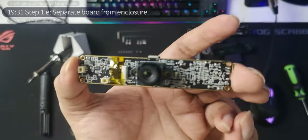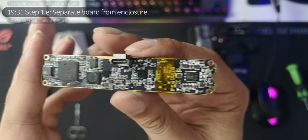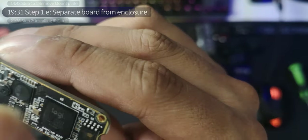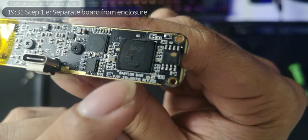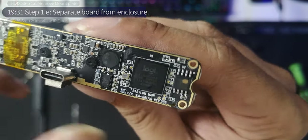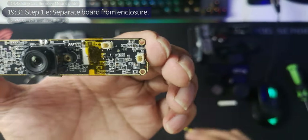Good job — now all you have left is the good stuff. This is the PCB of the Logitech Brio. Look closely at all the glory. Make sure not to damage anything because we still have a lot of work to do. Here you can see the processor, the USB-C connector — this is what we're going to be working with.